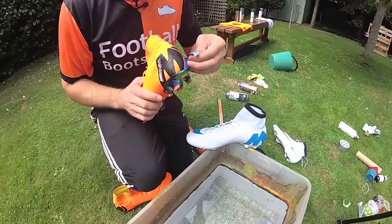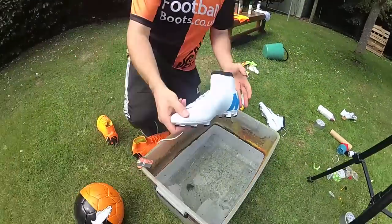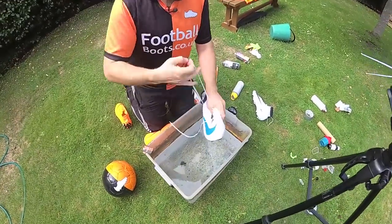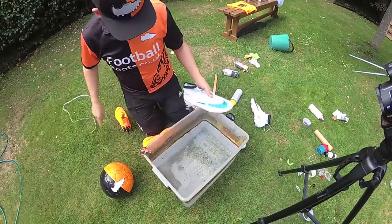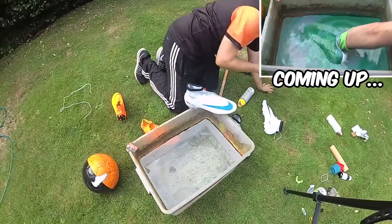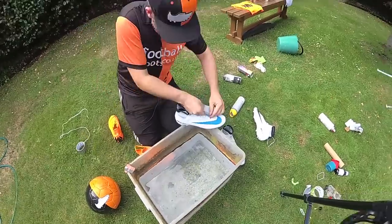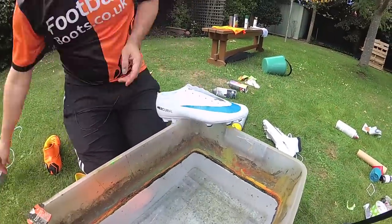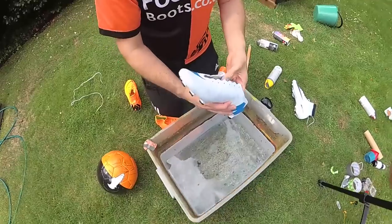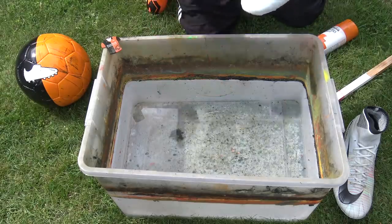I've got the rest of that Mercurial logo here, so let me just pull that off. Next thing I do is pull these laces out because I don't want to dip the laces. Next step is tape — get a big old bit of tape. I reckon we could give it a go. And we're going orange with these — let's do it. We're going to make these Superflys.